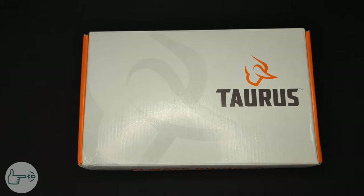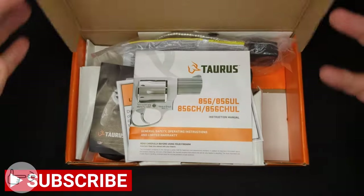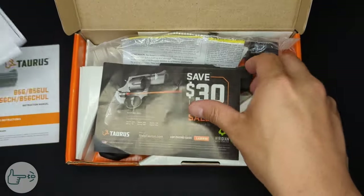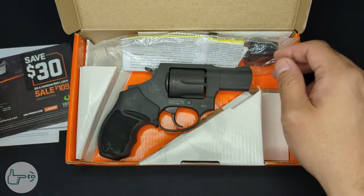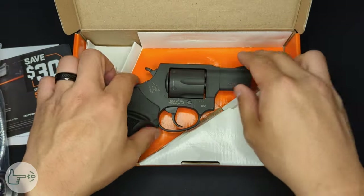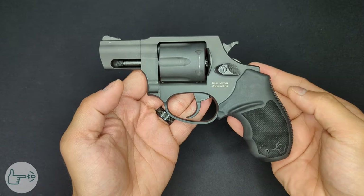If that's you, you've come to the right place — this video is for you. Let's start off by unboxing this. We've got the standard orange and white Taurus box. Opening it up, we've got the owner's manual, some warnings, a lifetime warranty card, a rebate card, a trigger lock no one uses, and we've got the 856 itself.